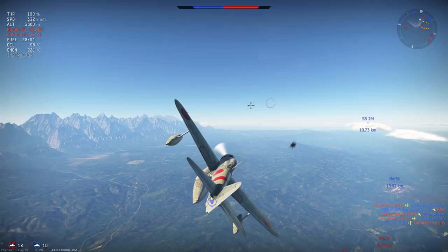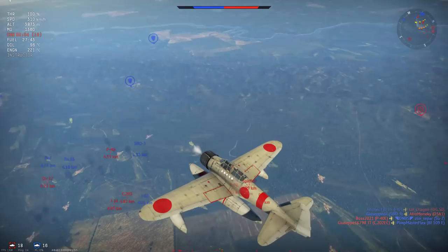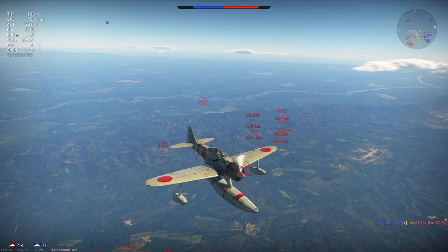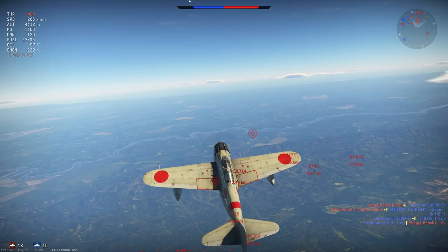Against bombers we can intercept effectively but it requires a specific approach. Returning to turn fighting — this plane is a very strong turn fighter, with the best turn circle of the monoplane aircraft at its battle rating, able to out-turn everything excluding biplanes such as the I-153. When an opponent approaches, you want to bait them into a turn fight on your terms, because with the very powerful rudder added into your natural turn circle, the circle only gets tighter and you can surprise people with your flying capabilities.